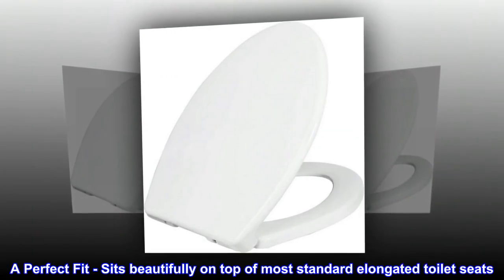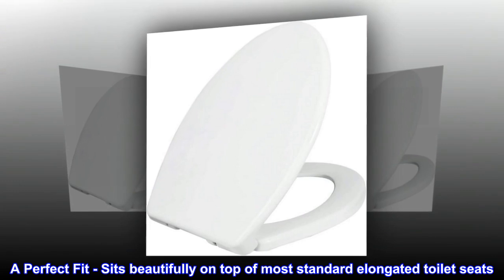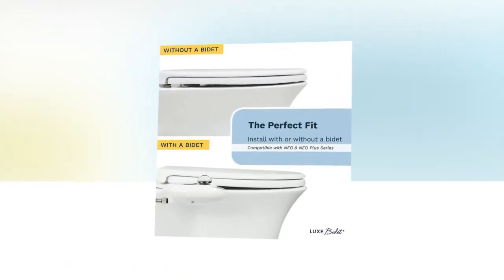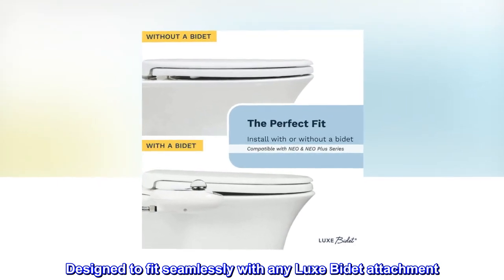A perfect fit. Sits beautifully on top of most standard elongated toilet seats. Designed to fit seamlessly with any luxe bidet attachment.